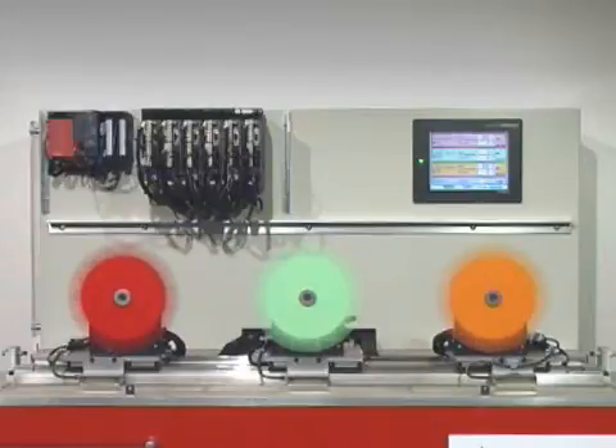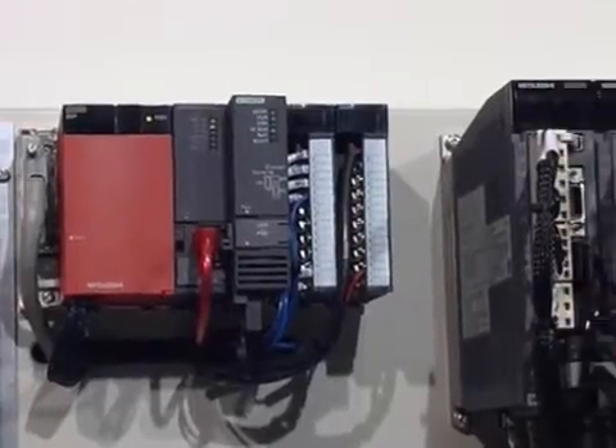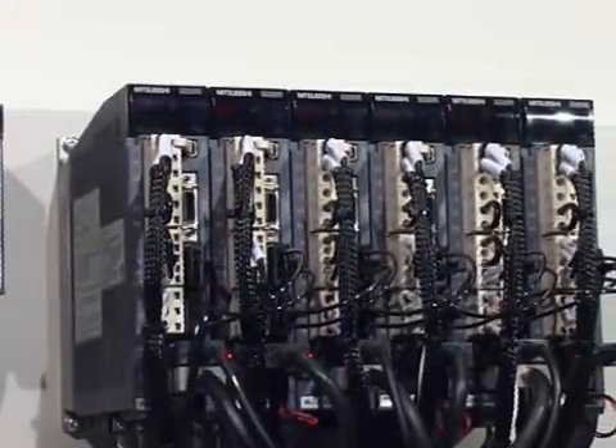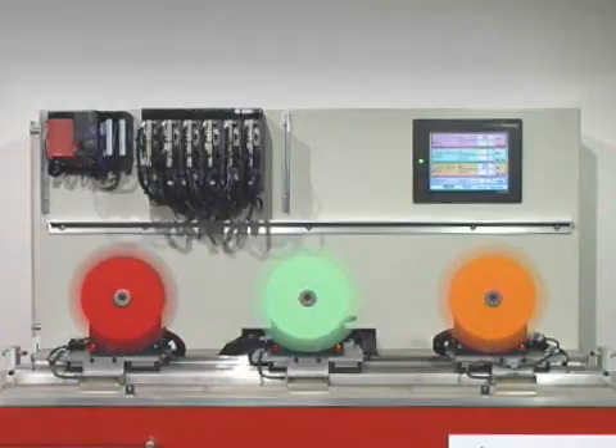At the heart of the system is a System Q PLC with a Q172H motion controller and six servo amplifiers — all MRJ3B amplifiers with inbuilt SSCnet3 communications capability.